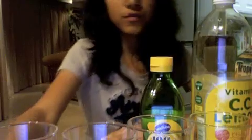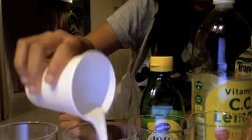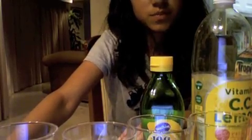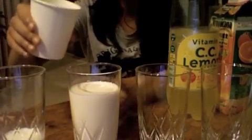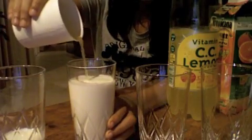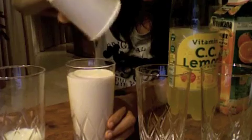Pour 250 milliliters of milk into another one of your cups. Then pour 200 milliliters of lemon juice into that same cup and use your spoon to stir it three to four times. I just put the lemon juice in.